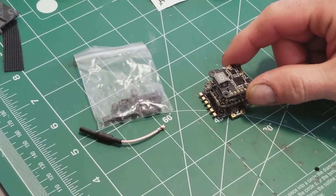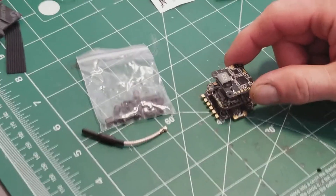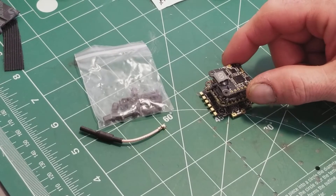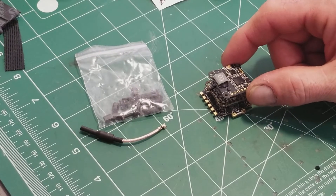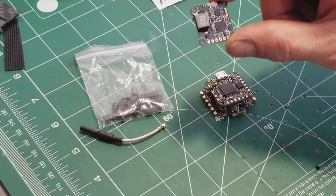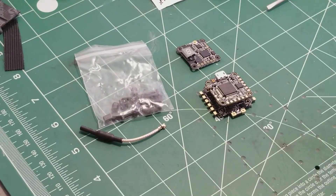This did not come with a receiver like the Emax one did — that's something I'll have to pick up separately. I'm going to get one of those FrSky XM Plus receivers, which is a tiny thing, even a little bit smaller than this board.